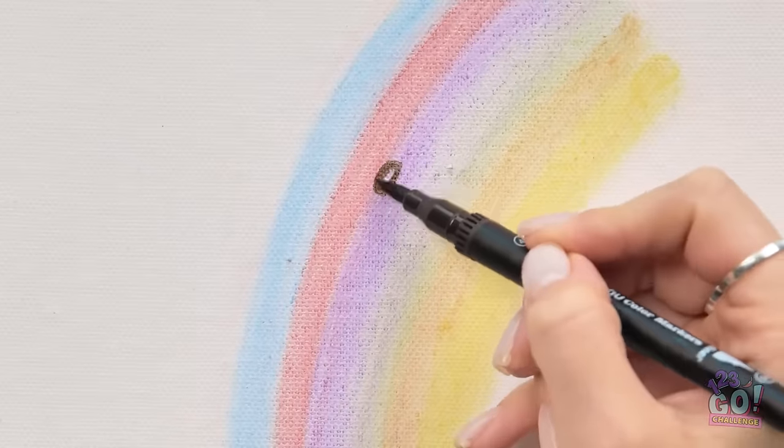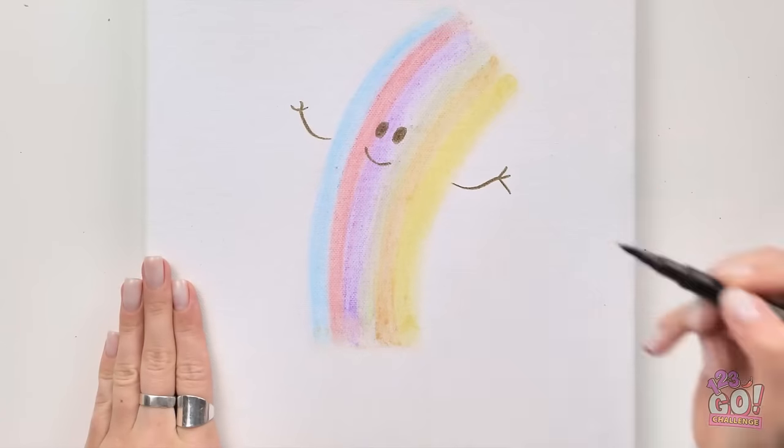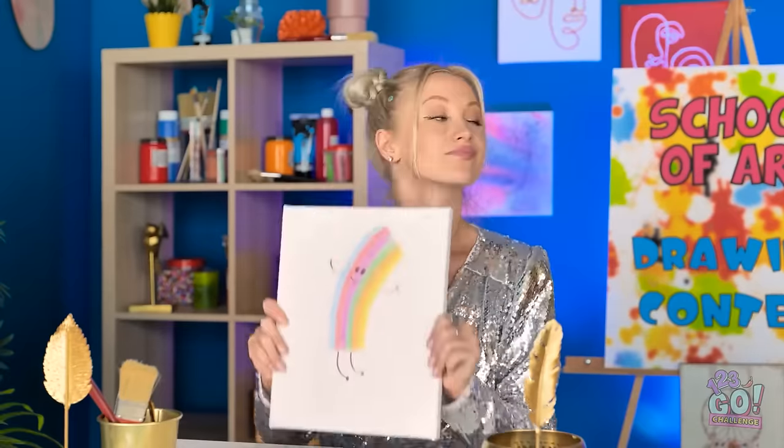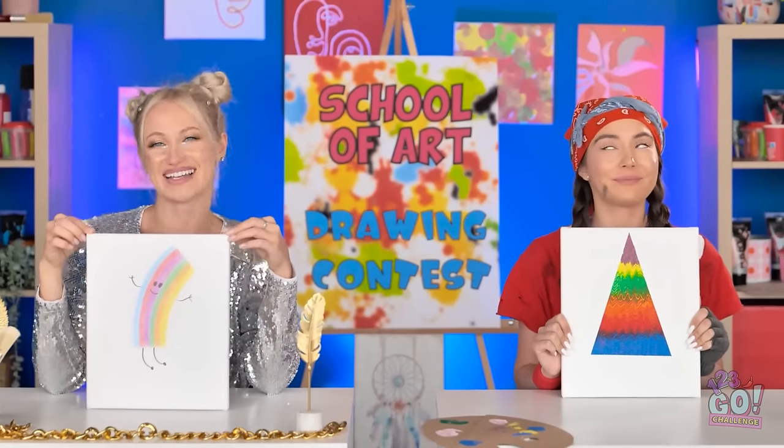I'm definitely not done yet — it's like a little dancing rainbow guy. Gives it a little personality, don't you think? They're both interesting, which is why you're both winners!